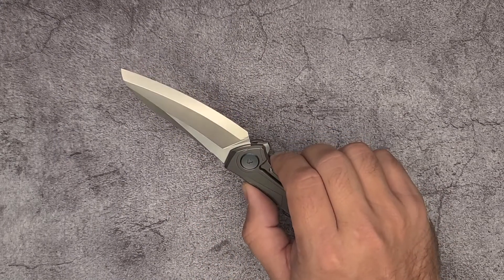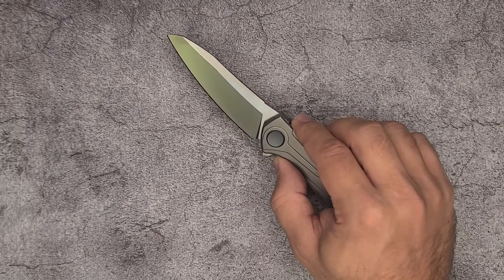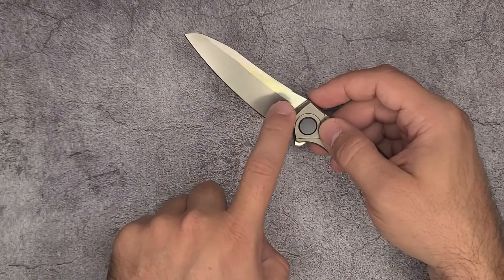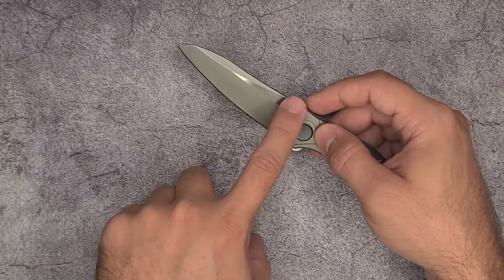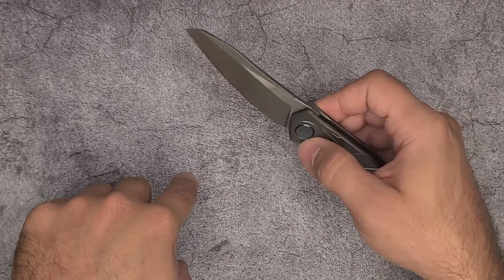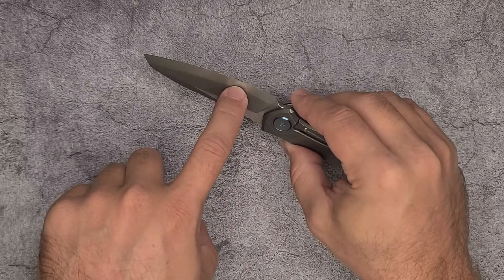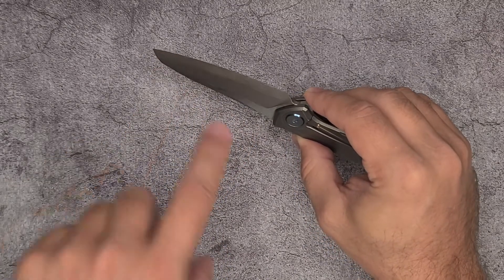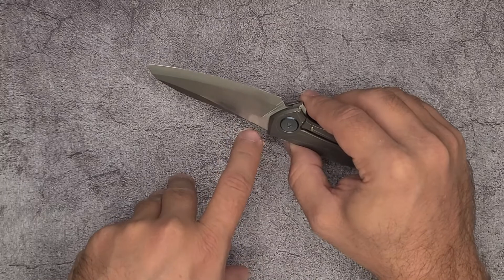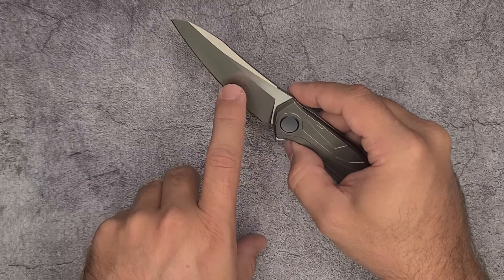Something very interesting — and I'll talk about it a little more in cutting — is that the grind is asymmetrical. On this side of the knife, you have the flat and then a primary bevel in this area that goes down to your secondary bevel. But on this other side, you have the flat, then a primary bevel, a secondary bevel, and then you get down to a really thin tertiary bevel. So on one side you get flat, two levels, and then the final edge. Whereas on the other side, you just get the flat, one level, and the edge.